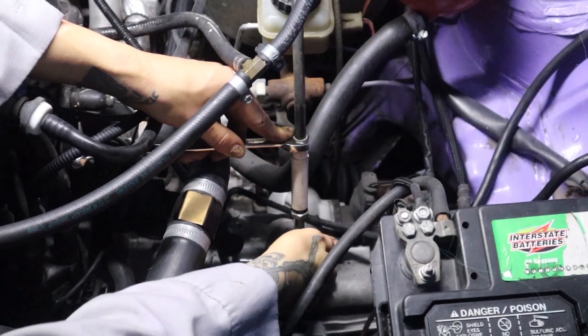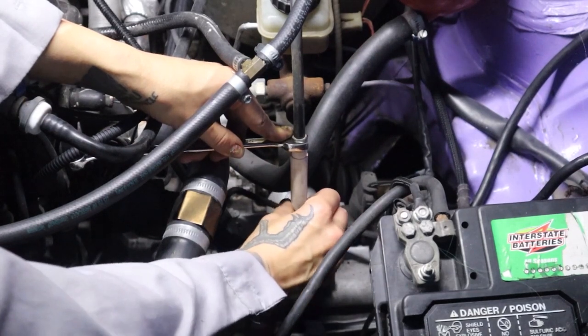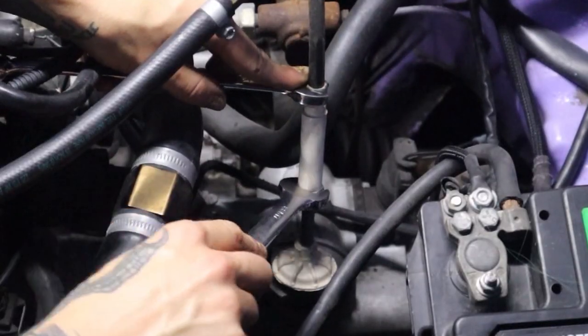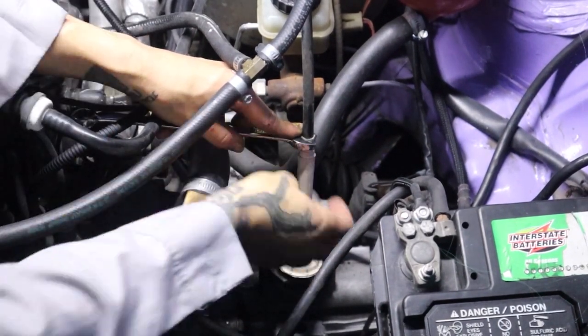You're going to tighten and loosen that until you achieve the proper clutch pedal free play. Then when you are satisfied, go ahead and tighten that — holding my 14 millimeter right there, grabbing my 17 and tightening that. You don't want to tighten it too tight because you're only tightening it against this plastic collar here — you don't want to cause damage to that. So that's just going to hold it into place, and then we're done.